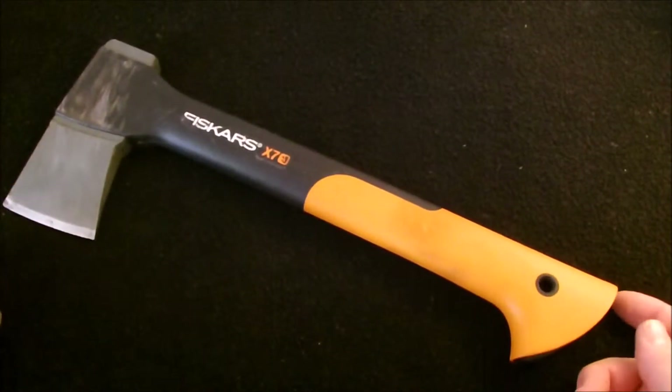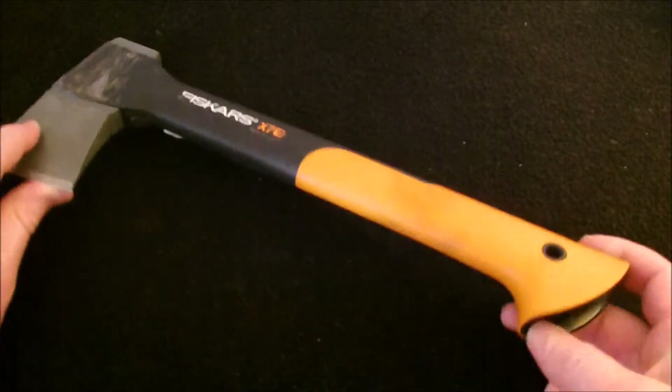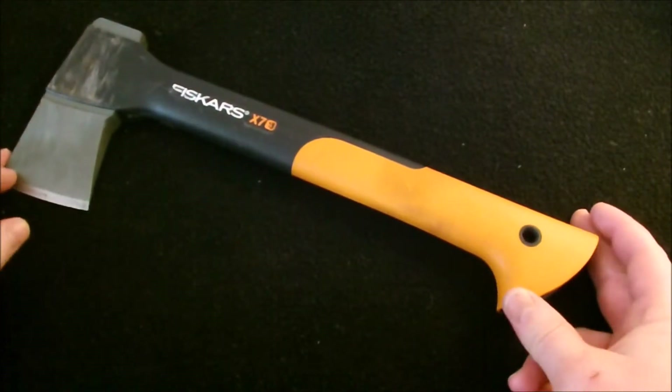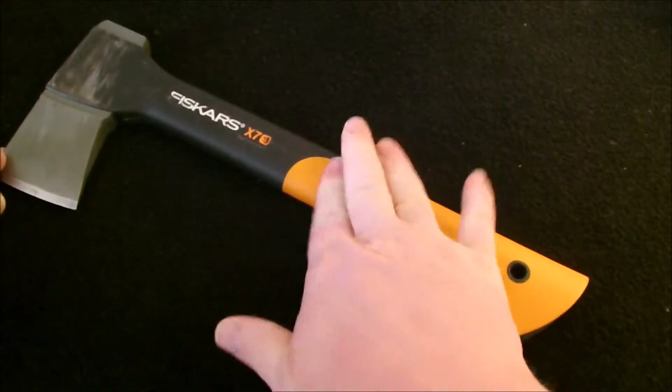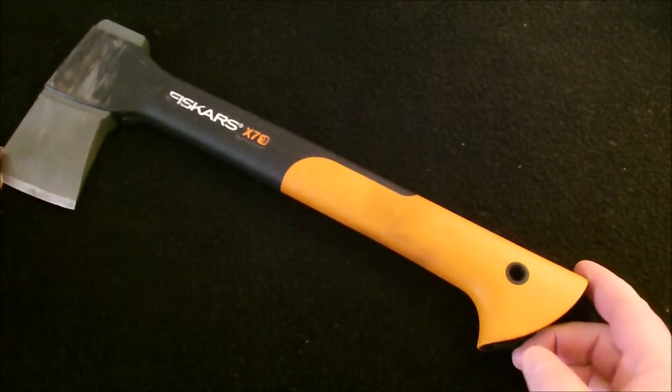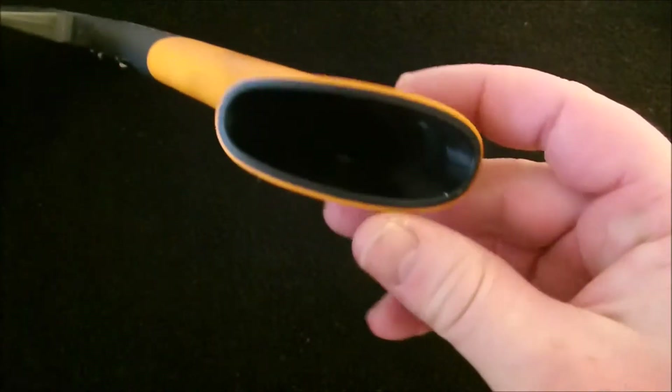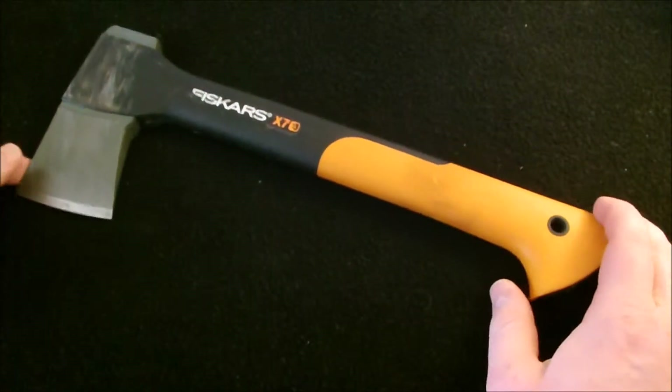The only thing I'd be concerned with is it is hollow — you wouldn't want to run it over with a truck. It would probably withstand getting run over by a truck, but this is my only hatchet. I don't want to try running it over to show you guys.